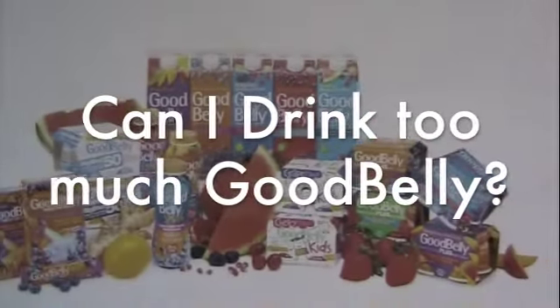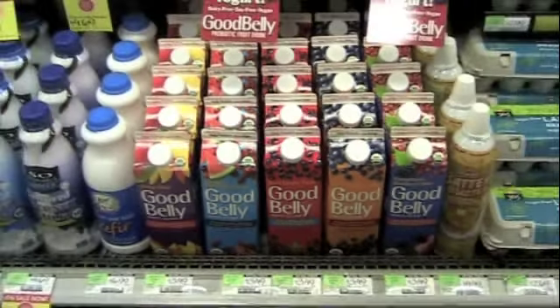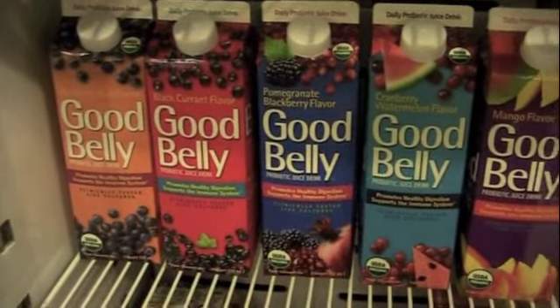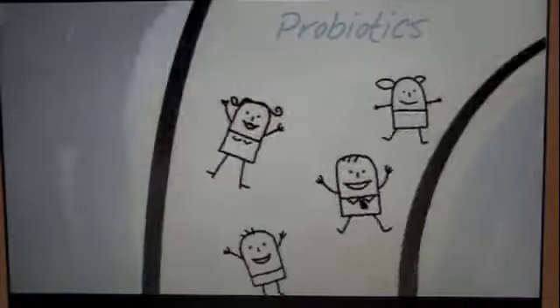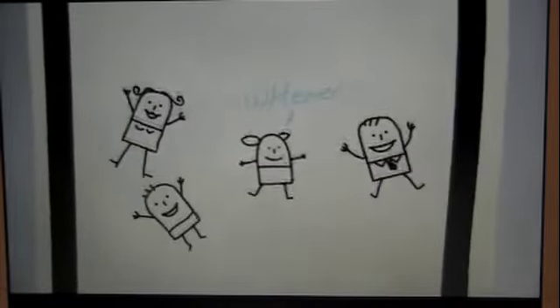What happens if I drink too much GoodBelly? Will I be running to the bathroom all day? One serving a day is recommended for an efficacious dose of probiotics. For the GoodBelly Quarts, that's one 8-ounce serving, and for GoodBelly Plus, the serving size is one shot at 2.7 ounces. If you'd like to drink more than one serving per day, that's completely fine — you can't get too much of a good thing. If high amounts of live and active cultures are ingested, what doesn't adhere to your intestinal wall will simply pass through your system.